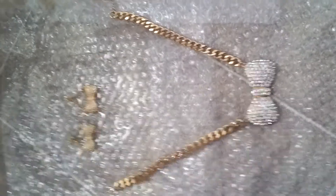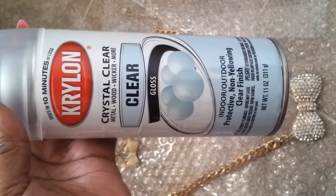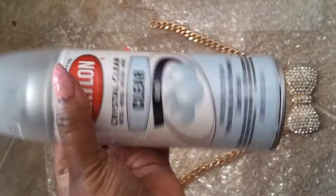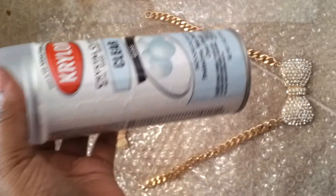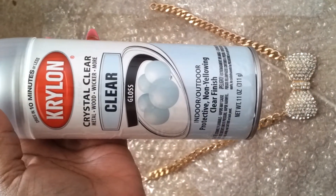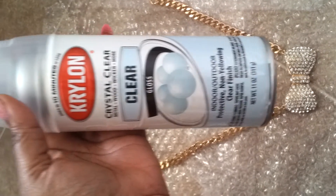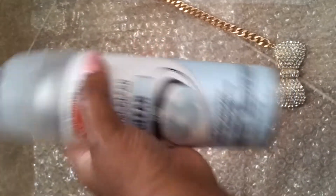So what you're going to need is a clear glossy coat, similar to this. I got this from Walmart and you can get it where the spray paint and paint is. This is the clear gloss for metal, wood, wicker and more. It's indoor/outdoor and it has a clear finish. I really like this.